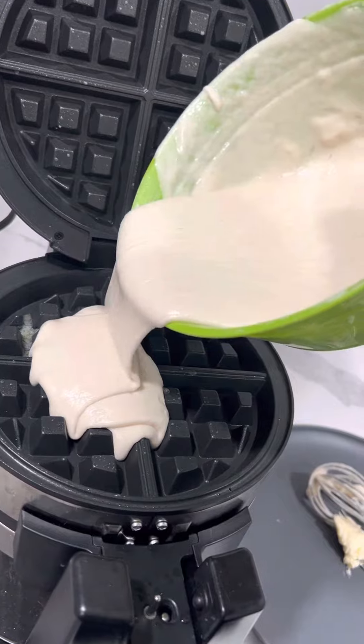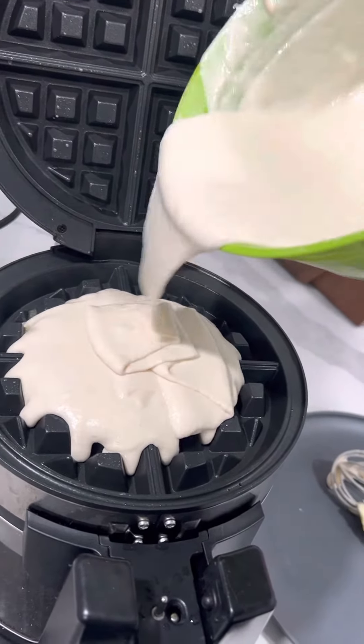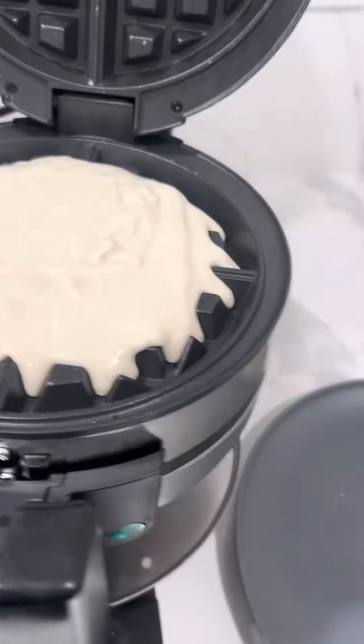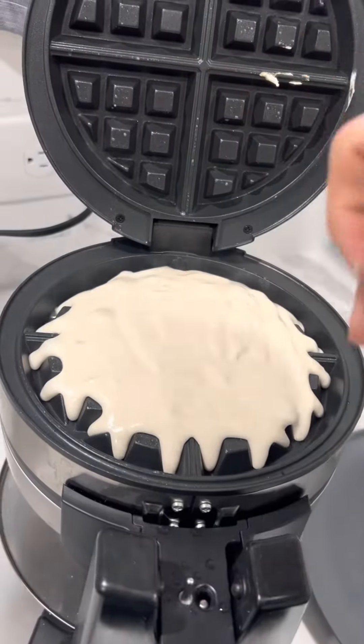Just add batter to your liking — you can do a half or a whole one. I usually just make a good bit, just like that. That usually makes it a pretty good pool waffle.